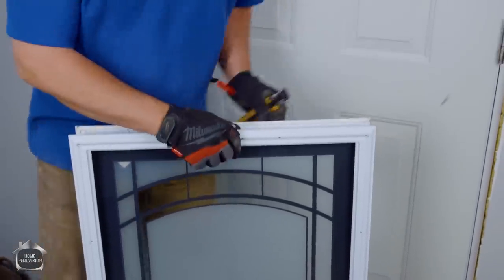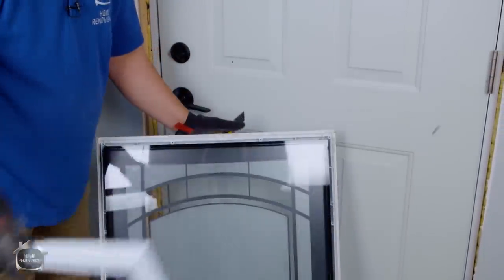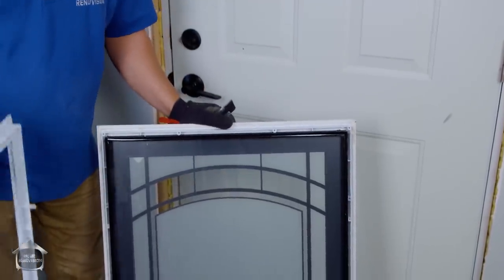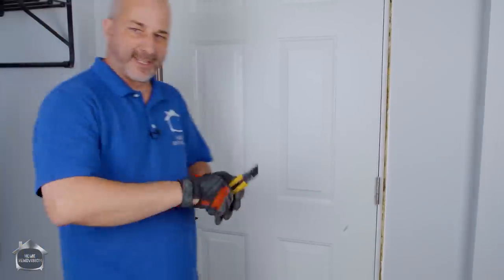You put the plastic caps on — this is just like a trim. That's how it comes together. So what you do is you cut a hole in the door, stick this trim together, screw it together, pop on these little plastic caps, and you're done.